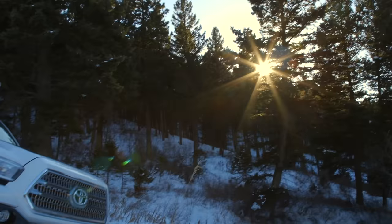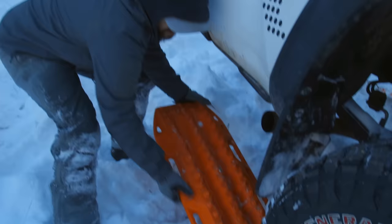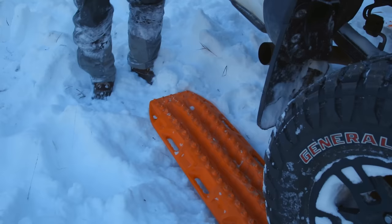When you go to place your max tracks under your tire, you want to make sure you can get a good purchase between the tire and the max tracks. A good way to do that is to put it down at an angle, really put your weight into it, push it in there, and then go ahead and give it a kick or two.